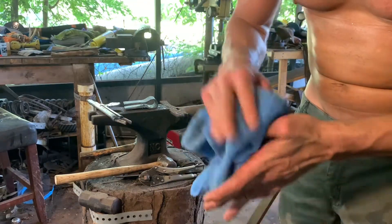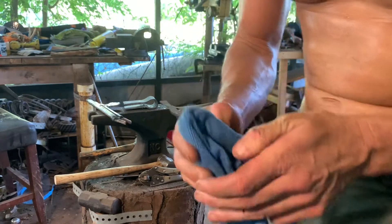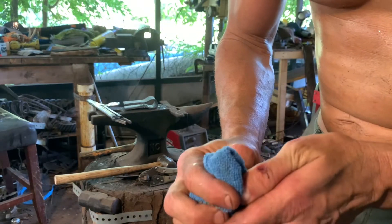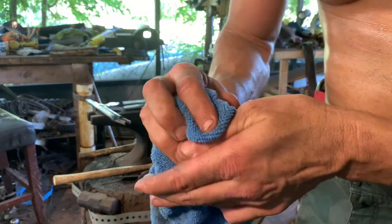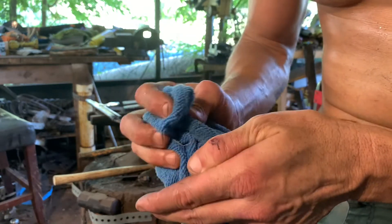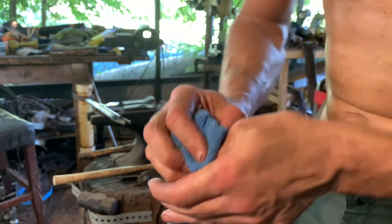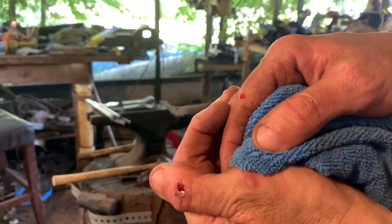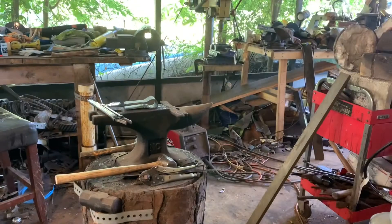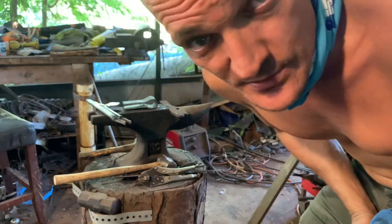Brand new 40-grit belts will melt a hole in you really fast. Owie, owie. That is deep. Owie, owie. Damn it. Forging is dangerous — don't try this at home.